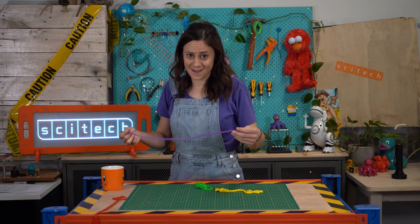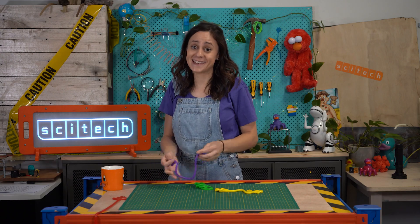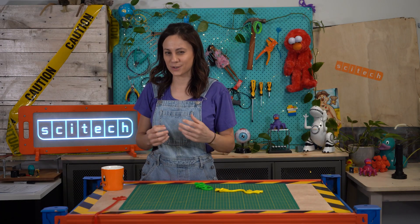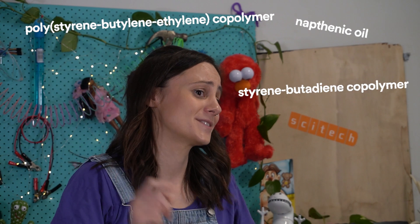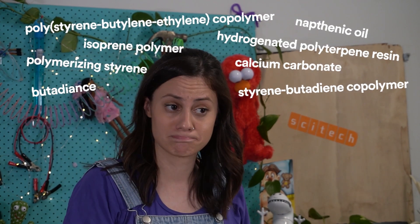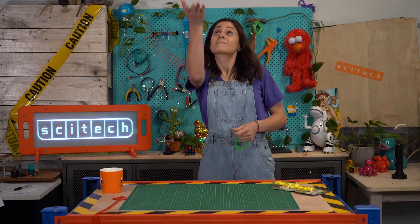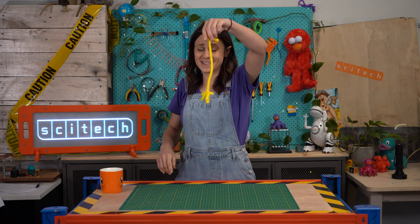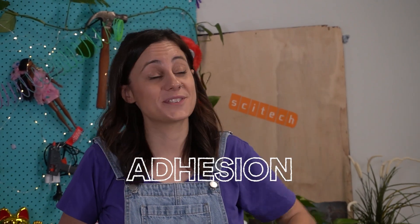Now, there are two really distinct things about this toy. One is that it's super stretchy. And the other is that it's incredibly sticky. We're not going to talk too much about why it's super stretchy, because the composition of the material is quite complex chemistry. But when it comes to stickiness, we call it adhesion — adhesion is how one thing sticks to another thing, just like how this thing is sticking to the roof.